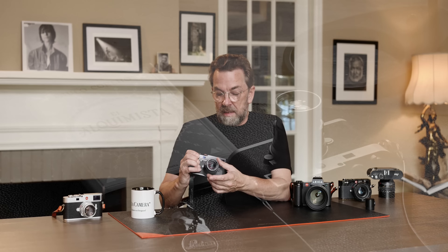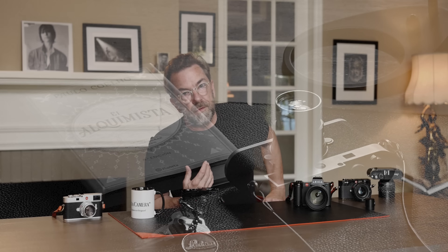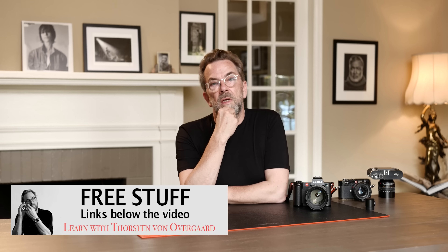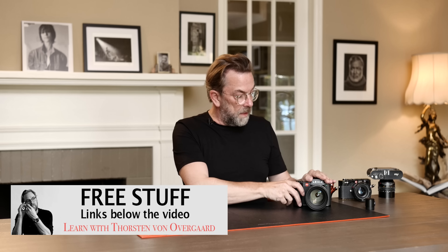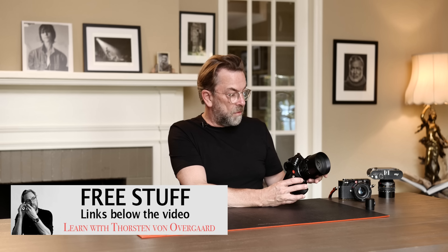What the SL system also has is autofocus. The Leica M is manual focus, and there's not really any chance it's ever going to be autofocus — it's so compact, and the whole idea of the rangefinder means it's not going to be autofocus. Somehow the world agreed many years ago that you need autofocus to take a photo, so for those who think they need autofocus, this one has it.